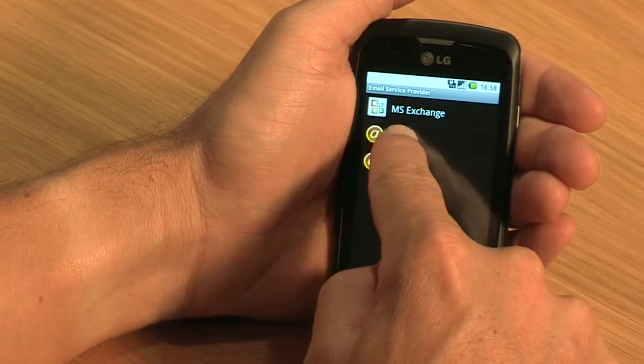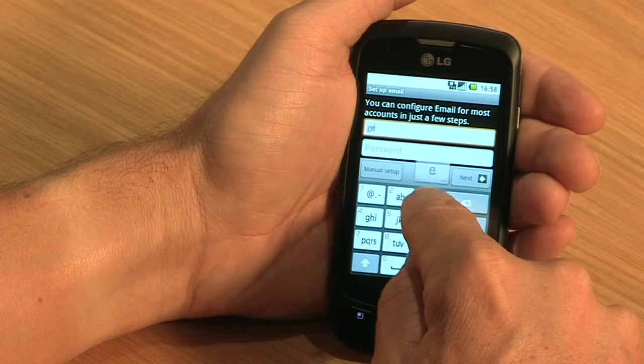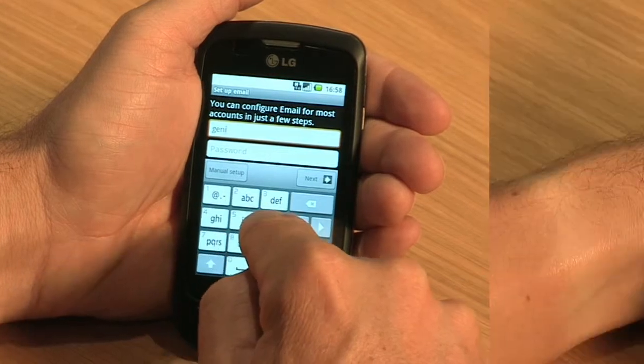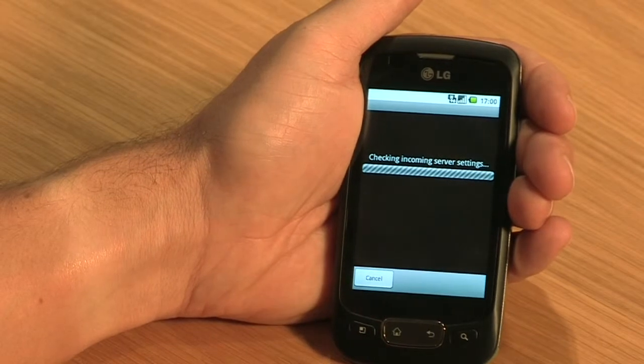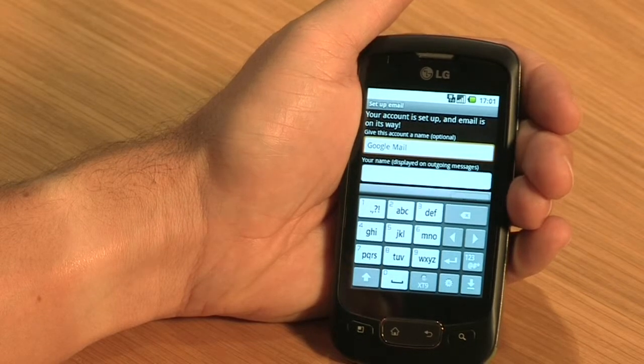For other accounts, select Others. Follow the prompts and enter the required details. You will need your email address, password, and in some cases, username and server settings. These can be obtained from your company's IT support person if you don't know them. Once these have been successfully entered, you'll be up and running and can send and receive emails from virtually anywhere.